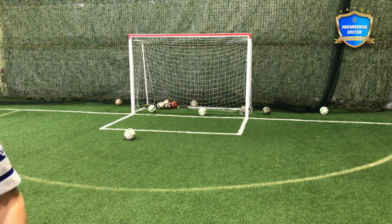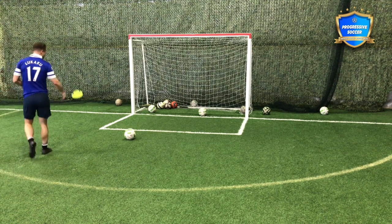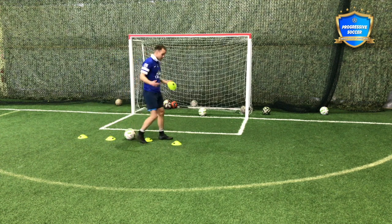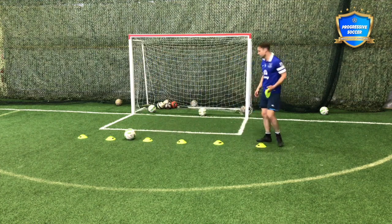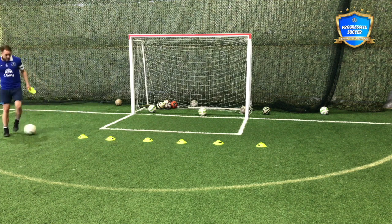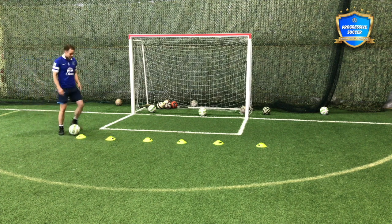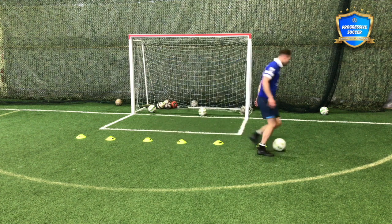If you want to use cones, cones can be good. My only problem with cones is it's not always match realistic. However, when we're talking about young kids we just want to get them comfortable on the ball, lots of touches. The way to improve is through repetitions. We all want to get better, but if we analyze how much we're actually practicing and how many touches we're getting on the ball — the reason I have a decent touch is not because I was naturally given that skill. It's because I've spent tens of thousands, maybe hundreds of thousands of hours on the ball as a young kid to now, still improving every day.